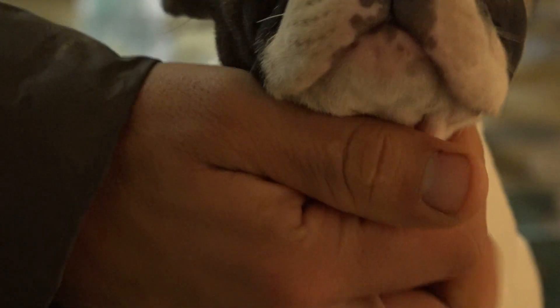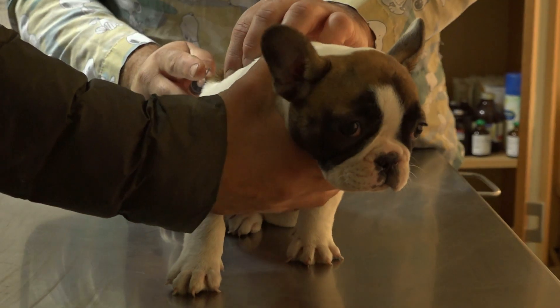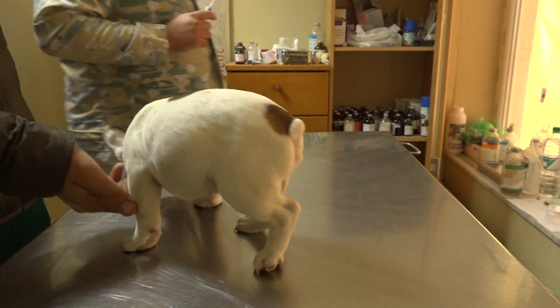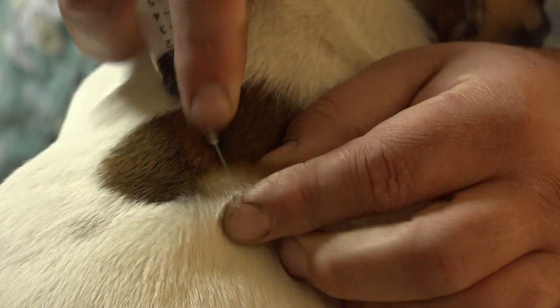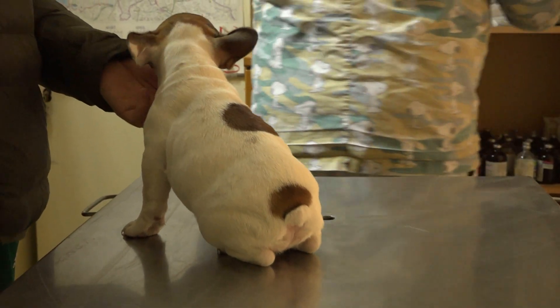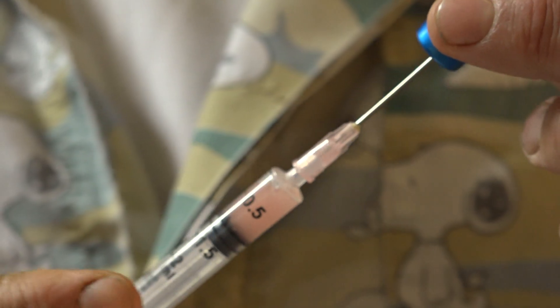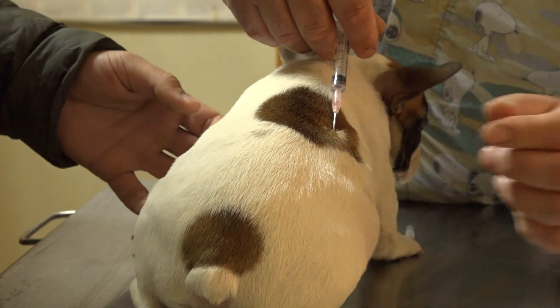In the clinic, a little French bulldog puppy is getting its parvo and distemper vaccine, because timely vaccination is very important for the prevention of these dangerous diseases. And this little puppy brought joy to the clinic early in the morning.